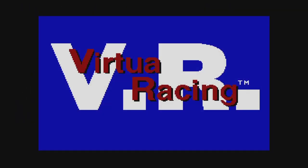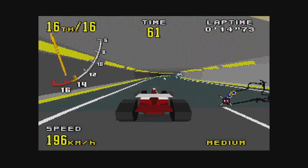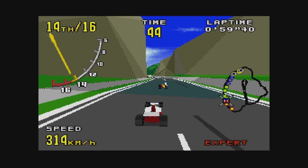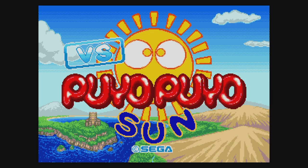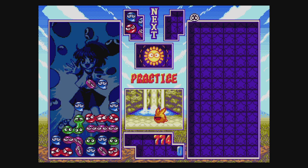Virtua Racing is the only Genesis game that used a helper chip to improve the visuals. The emulation here seems fine and it runs as well as the original — it's fun, but there's not much meat to the game. Puyo Puyo Tsuu is a newly made port to the Genesis, originally appearing in arcades, PlayStation, Saturn, Nintendo 64, and elsewhere. It seems like a decent port, but you can only play in practice mode unless you have two players. Pretty lame.